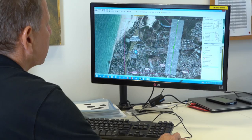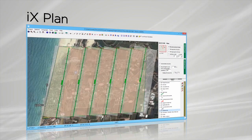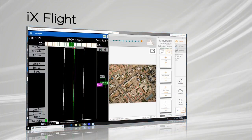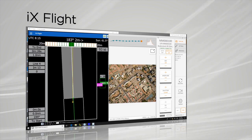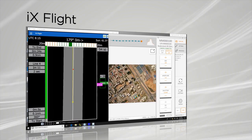With the iXPLAN software, it's easy to generate flight plans that support DTMs, base maps, project shapes, and GCPs. iXFLIGHT uses the iXPLAN data to manage and guide the precise execution of aerial photography missions.